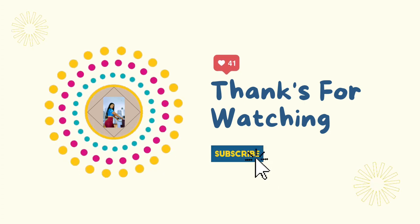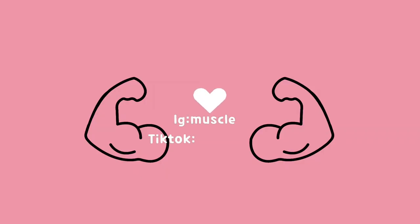Thanks for watching, guys. I'll see you in my next video. I also wanted to mention I updated the brand name to Muscle Pie. Make sure that you subscribe, like, and comment.